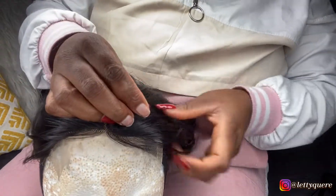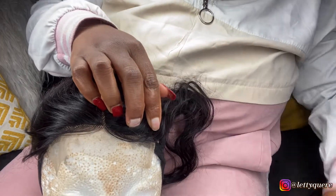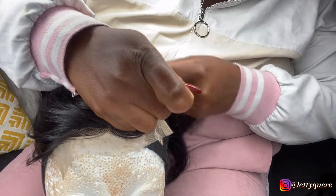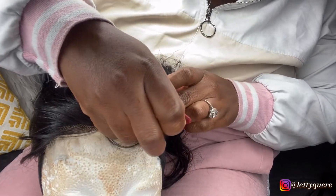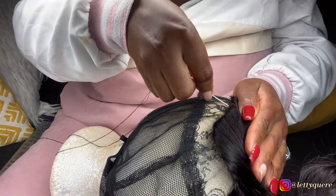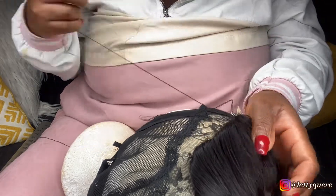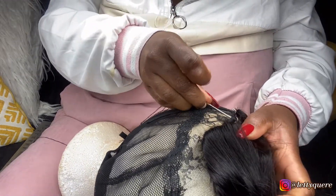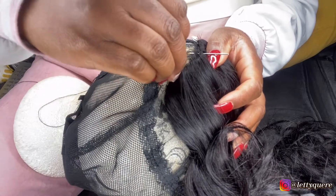Please don't mind my nails. I'm just going to start by pinning down the closure so that I can sew it. This is my first time sewing a wig from start, so I'm still on baby steps. Please no negative comments, I am still learning. So I am just sewing my closure.